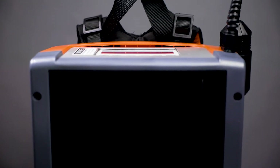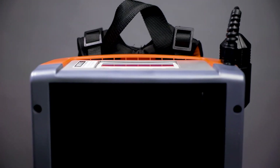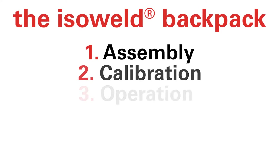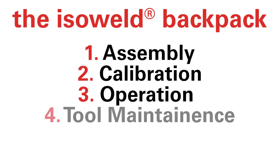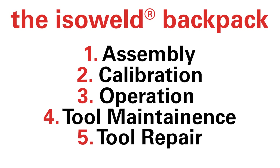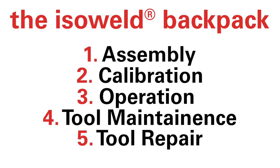This video series is designed to cover every aspect of our innovative welding tool system. Over the next few minutes, we will dive into topics like assembly, calibration, operation, and more. If you are looking to learn about just one subject, please refer to the table of contents and timestamps in the video description.